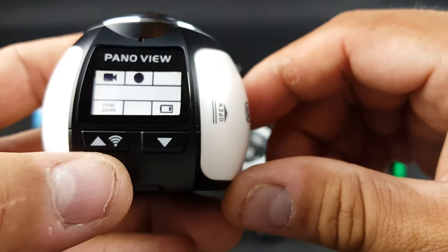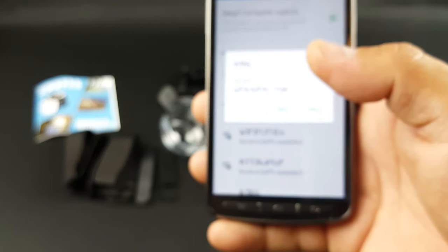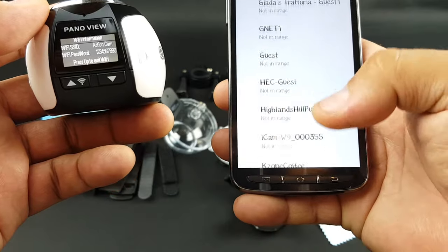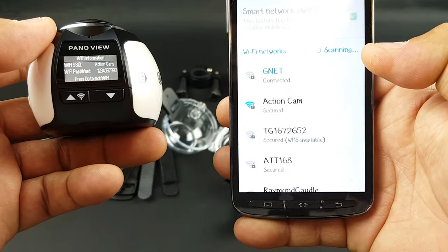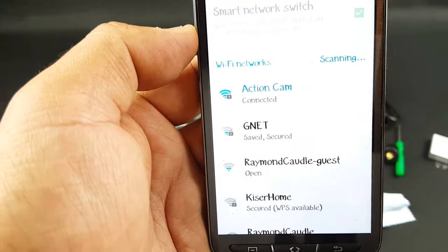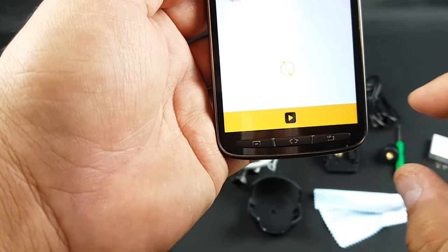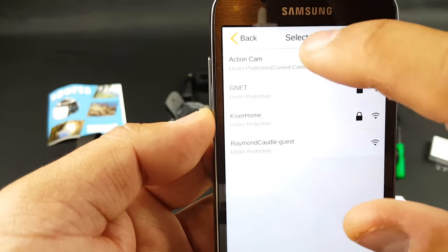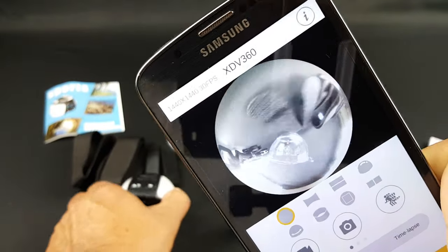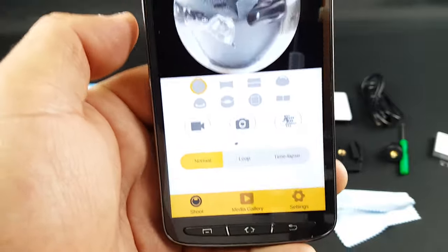Let's go to Wi-Fi mode by pressing here. It says the password is 123. Let's see if I find it. Scanning right now — Action Cam. I put in the password and connected. Let me now go to the app. Action Cam — there it is. You see me. 360. Let's see what footage we could get.